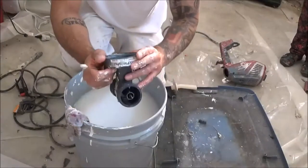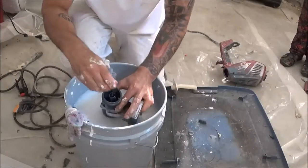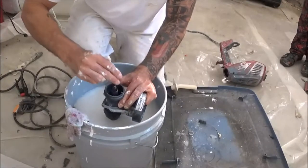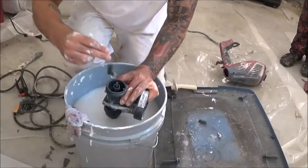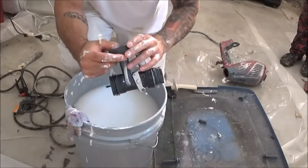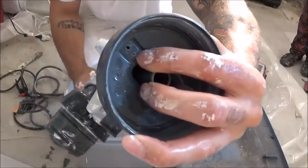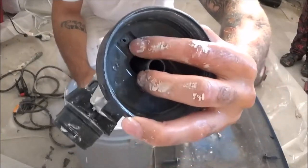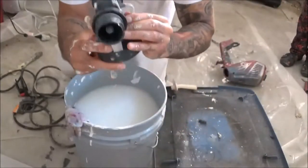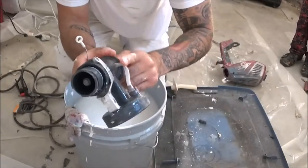Make sure everything is clean here — make sure there's no paint left over on the needle or in the needle housing. Also you have a little hole right here. You want to make sure there's no paint in there either, because if you plug this hole what's going to happen is your spray is not going to work at all because it's not going to get any air through here.